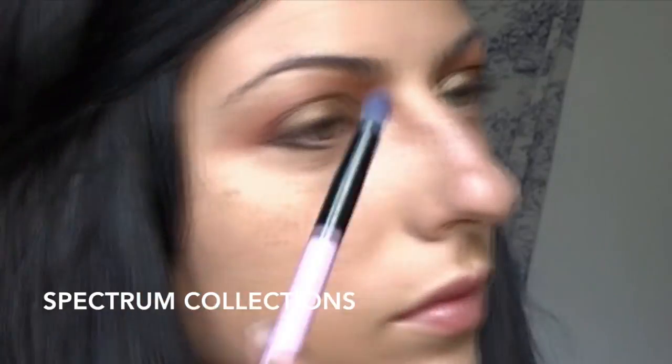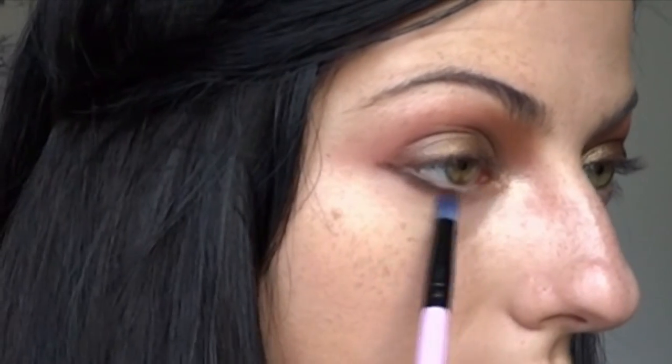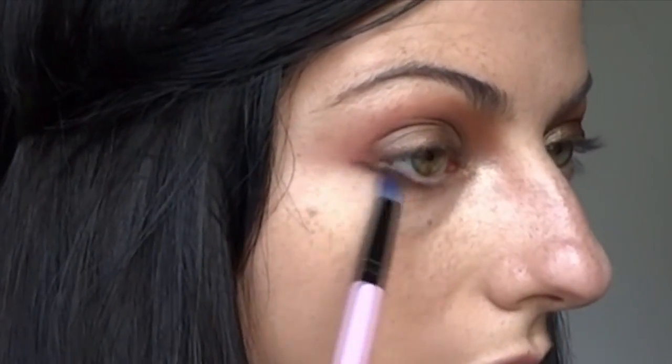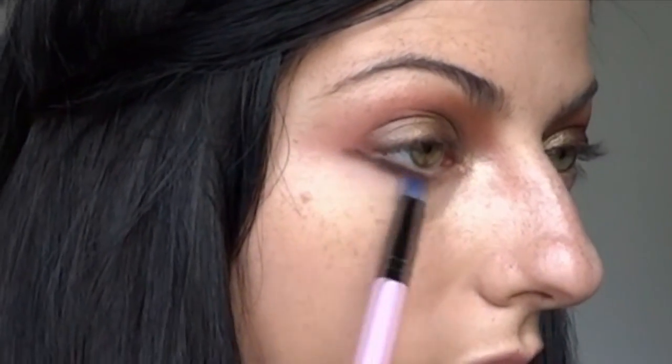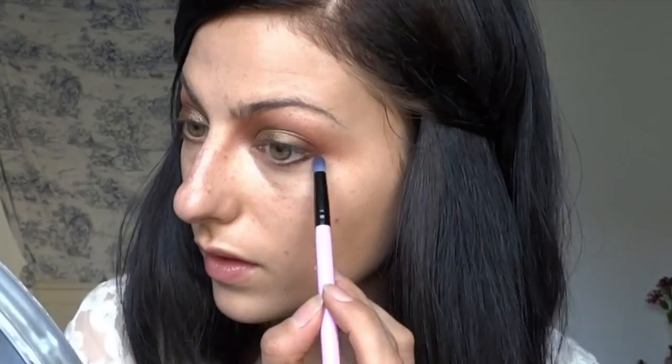I'm also using another Spectrum Collections brush — a pencil brush — and instead of keeping that line blunt I want to buff it out a little bit without making it too messy. This brush is nice because it's fluffy but still precise so you can get really close to the lash line. The brush choice is one of the most important pieces of making a look perfected — if you don't have the right brush you can't get exactly what you want, so you'll see me changing brushes a lot.